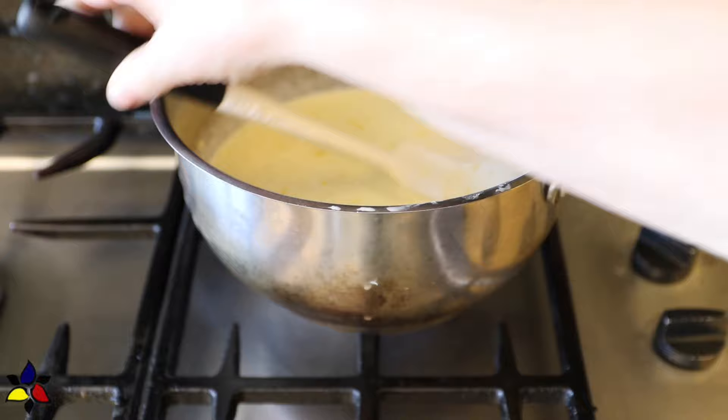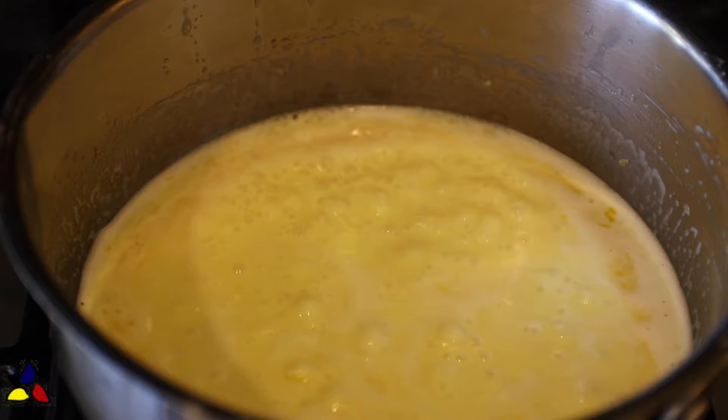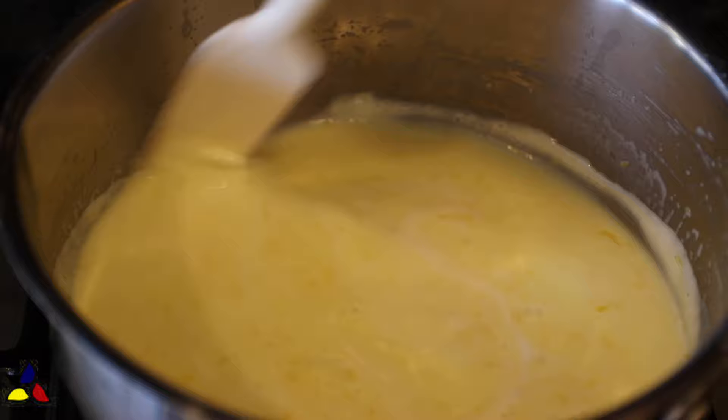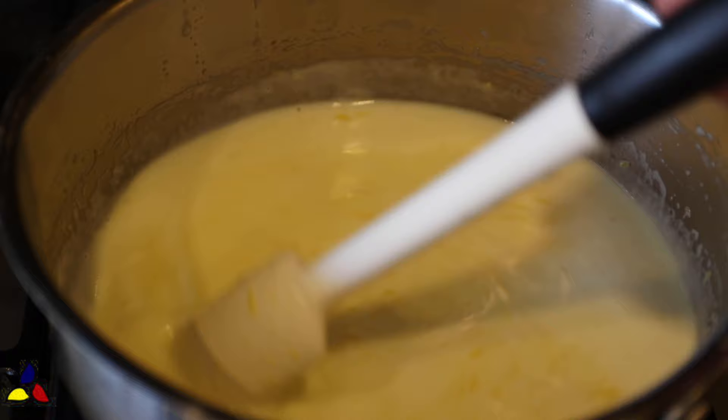Place your saucepan on the stovetop set to medium-low heat. I highly recommend that you stay very close to the stove, because you need to stir frequently while the cream is heating and coming to a light boil. Cook until the sweetener has completely dissolved and some of the cream has evaporated — not a lot, but just a bit. After the cream comes to a light bubbly stage, it's about five or so minutes of cooking, then remove the saucepan from the stovetop.